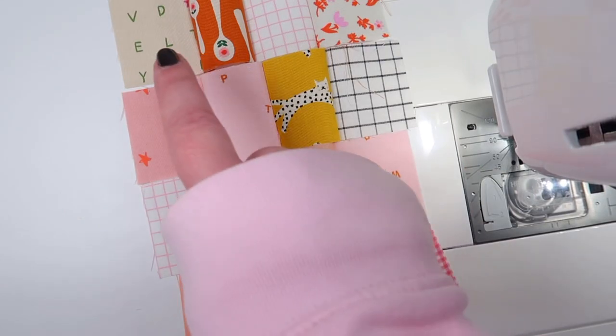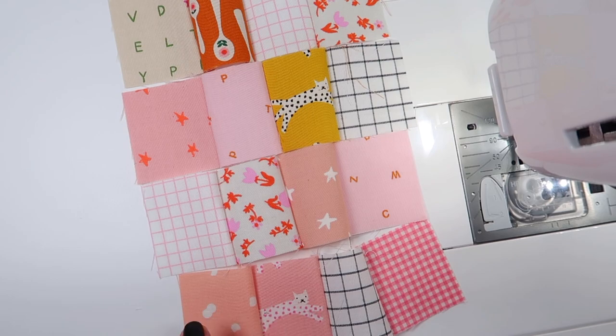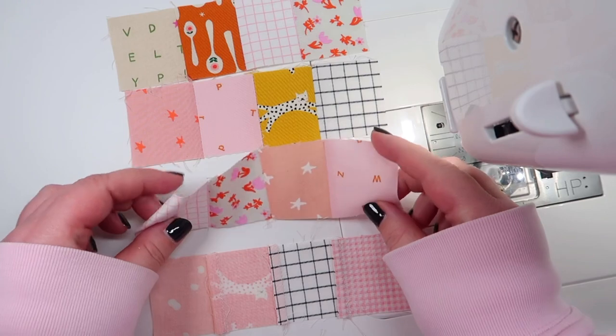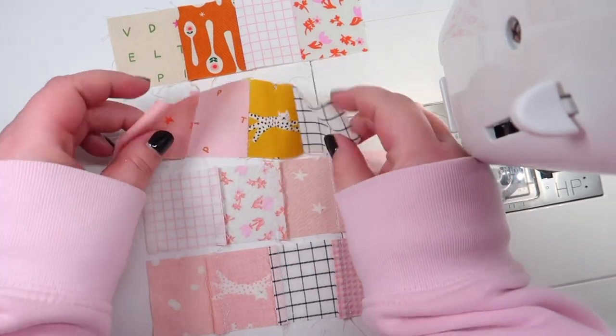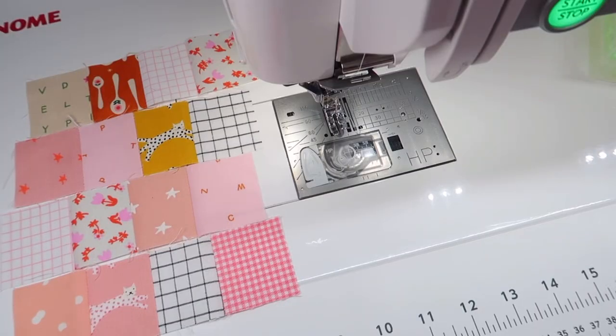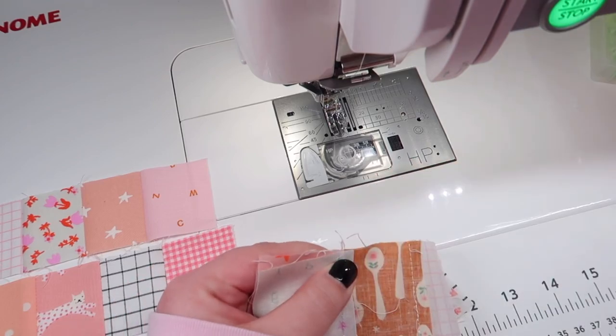Open your strips and press the seam allowance to the right, left, right, left, and if you flip them over they should now look like this. Now piece your strips together and turn them into your patchwork panel.